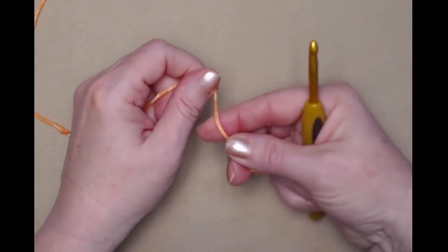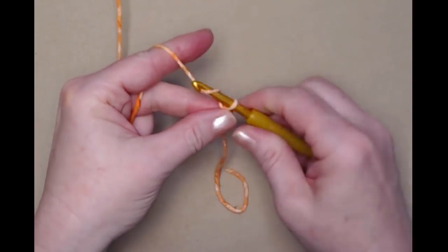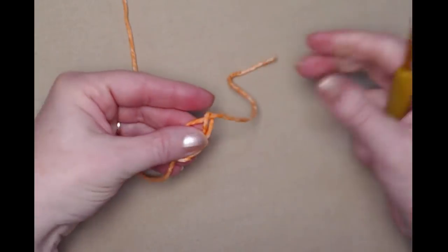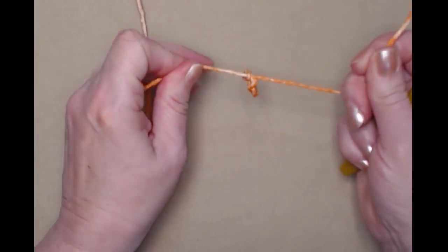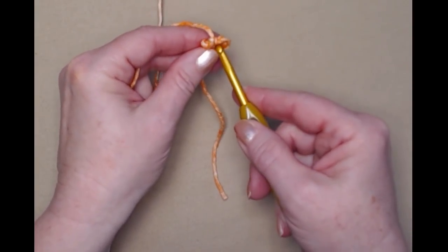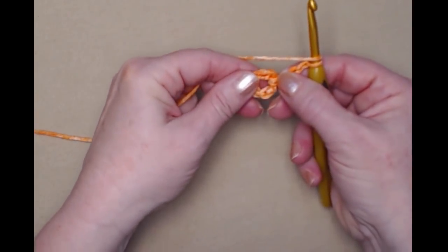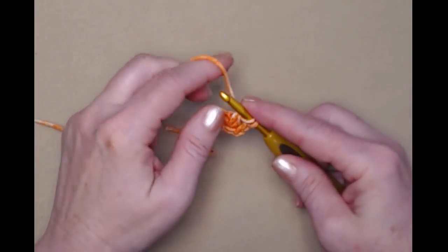I'm starting with the color I chose for the bottom — this variegated orange reminds me of an orange peel. We'll start with our slip knot and chain five, then join it in a circle. Put the tail of our yarn over our hook and pull it through our loop, snug that down, and add a little stay knot so it doesn't come undone. Now we're going to chain three — go in that chain five loop, pull up a loop, and chain three. This chain three counts as our first double crochet, and now we're going to double crochet eleven more around this chain five.